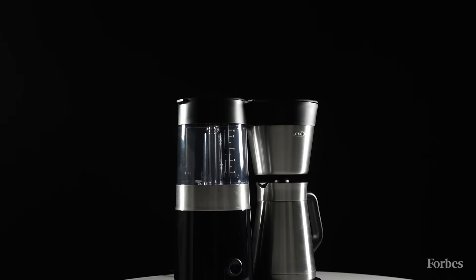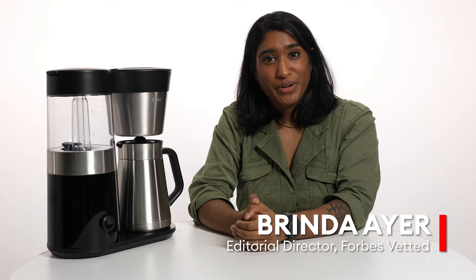What is the best drip coffee maker on the market? Hey, I'm Brenda, the editorial director of Forbes Vetted, here to talk about the inaugural Forbes Vetted Awards, where we are naming the very best products of 2024.